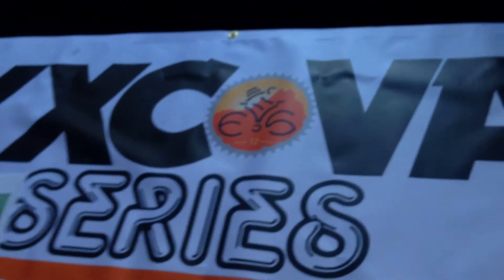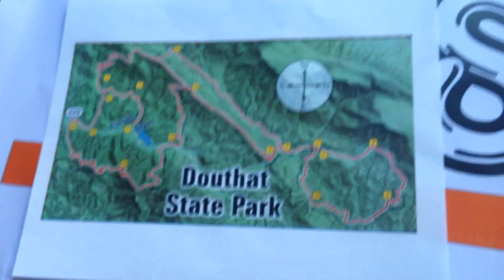Right on, there it is folks — it's the XC Virginia Series. Make sure you come, tell all your friends, bikeva.com.